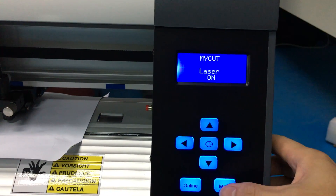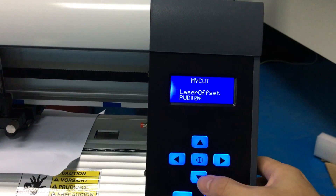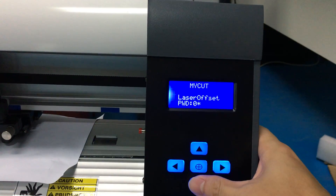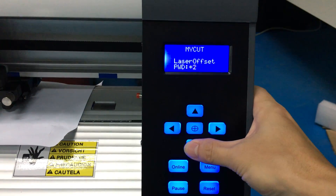Press original to get to laser offset. Press password — it is 16. Press down 1 and press right, set as 6.